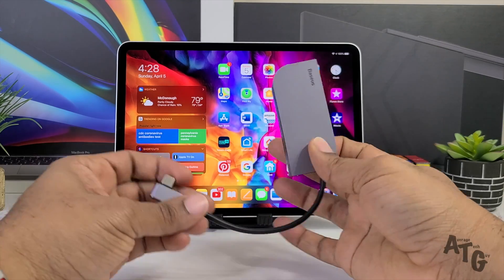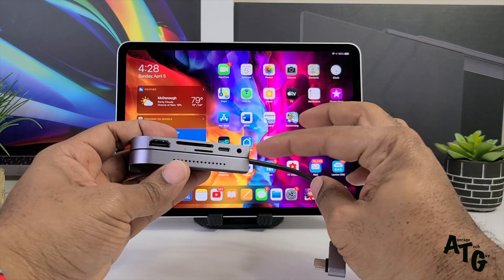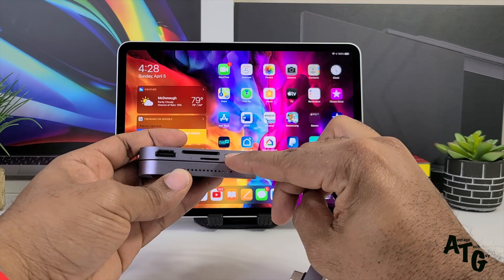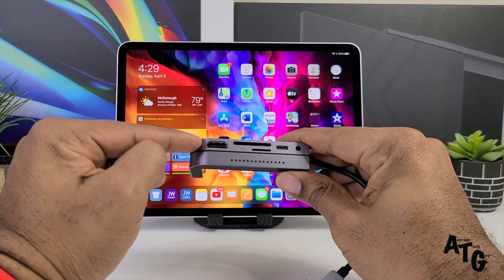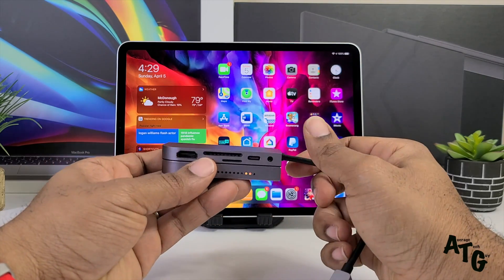If you notice the actual build — on this you have a USB Type-C right here, a 3.5mm headphone jack, USB Type-C power pass-through for up to 60 watts, a micro SD card reader, an SD card reader, HDMI that goes up to 4K, and then a USB 3.0 right there on the end.